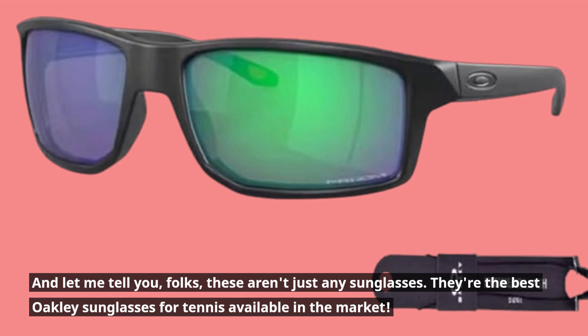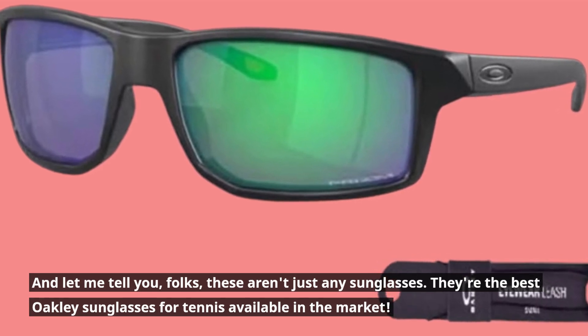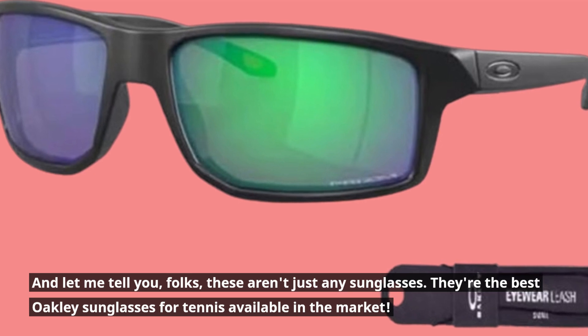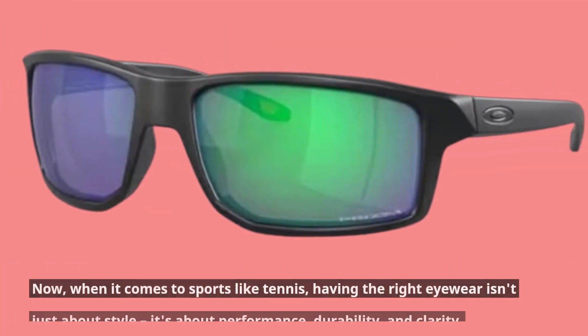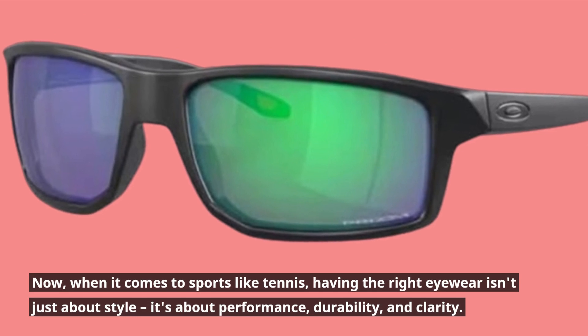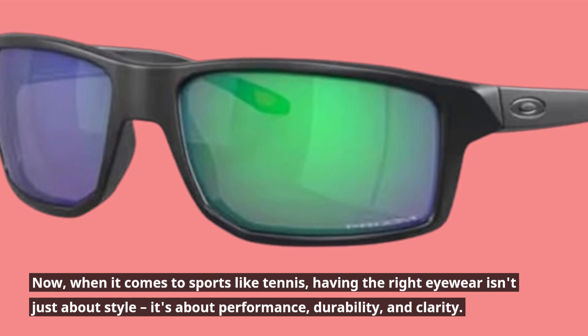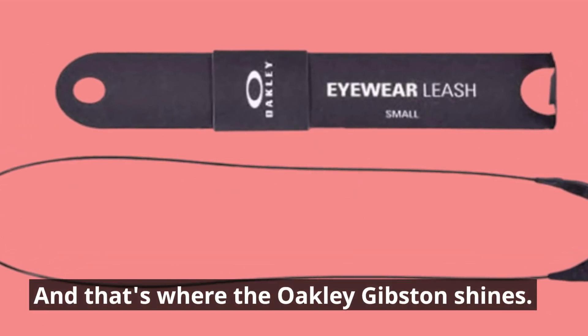These aren't just any sunglasses — they're the best Oakley sunglasses for tennis available in the market. When it comes to sports like tennis, having the right eyewear isn't just about style. It's about performance, durability, and clarity. And that's where the Oakley Gibson shines.